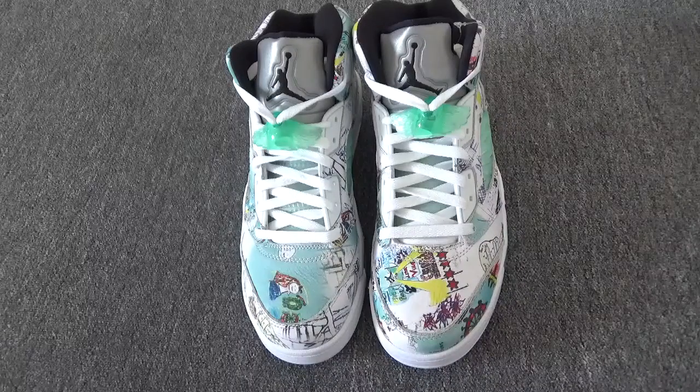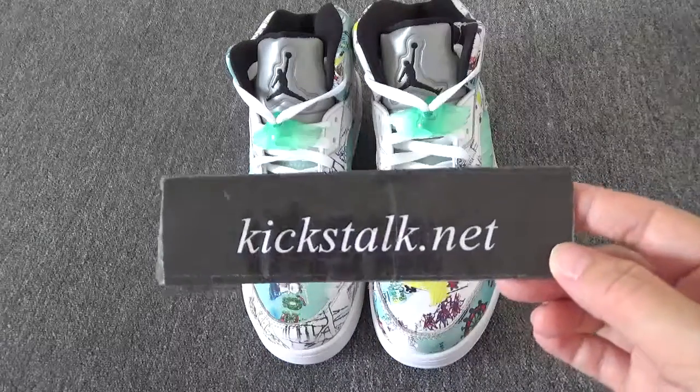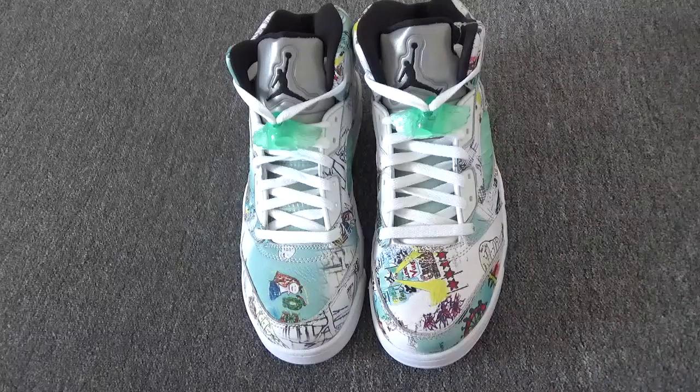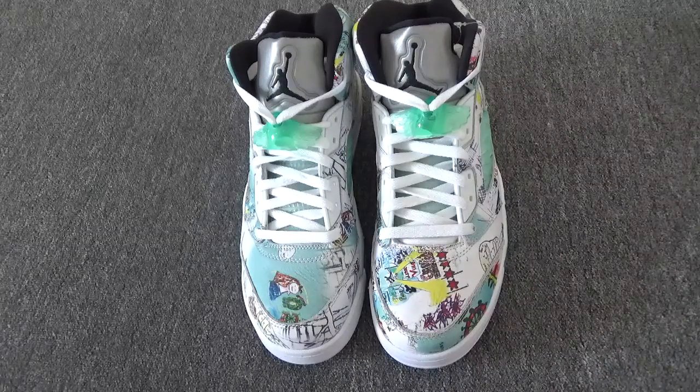Hello girls and boys. This is Lily from Kickstarter.net. I'm glad to see you again. Let me show you these so popular shoes.